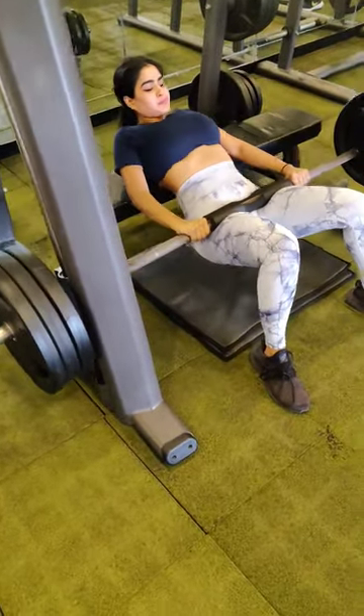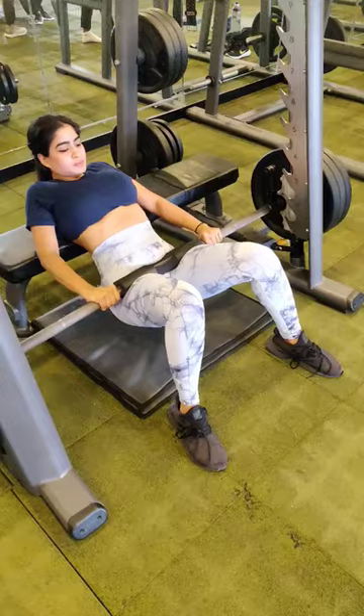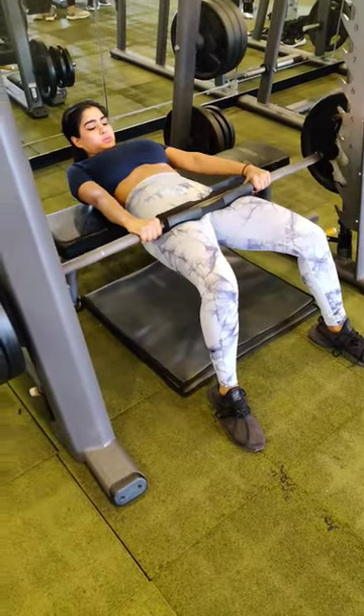Please note: I have achieved this strength with years of training, and I advise everyone to gradually increase the weight with practice.